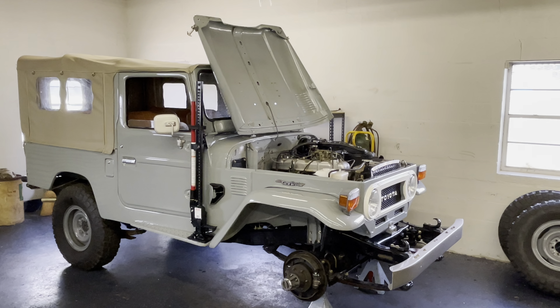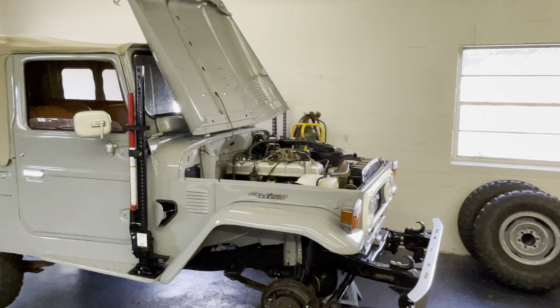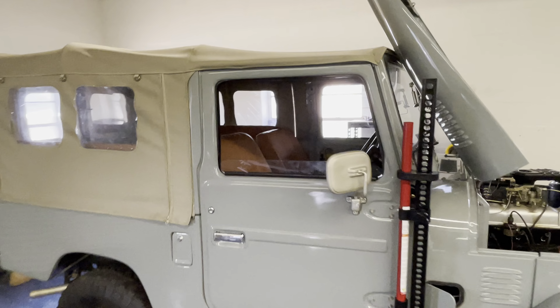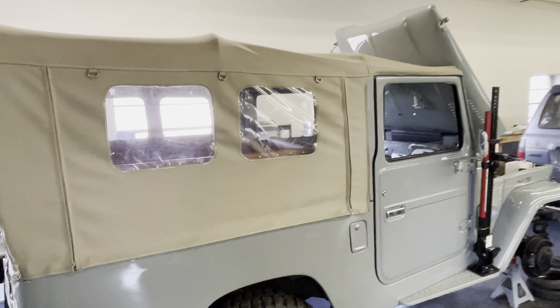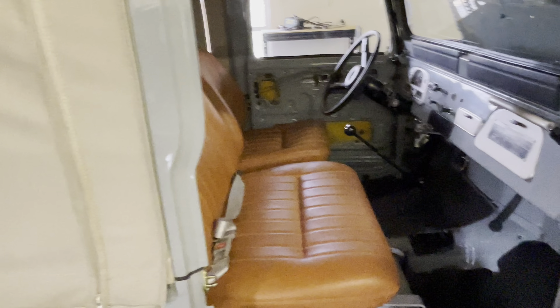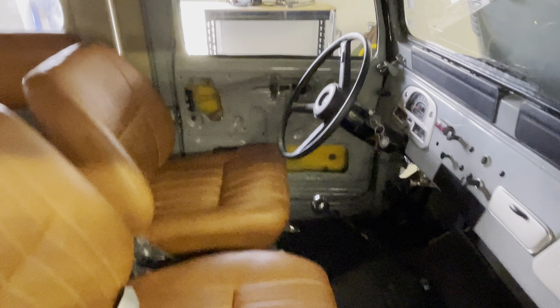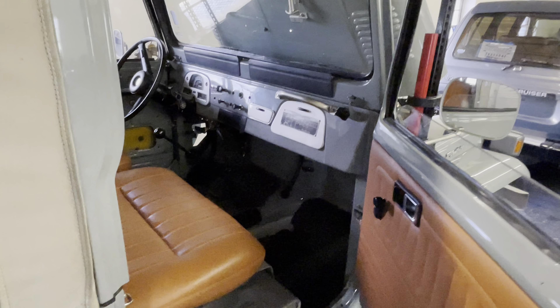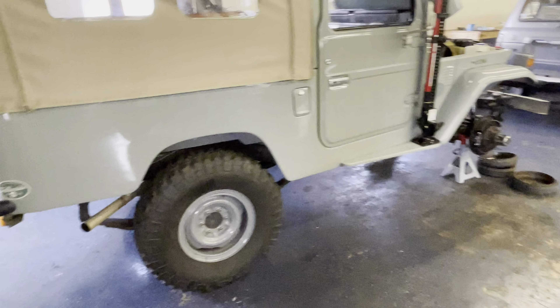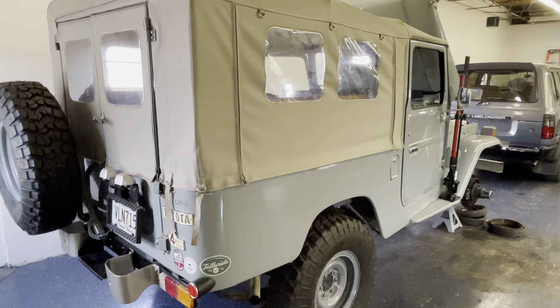I'll shut up and do a walk-around real quick so you guys can see in a little more detail. I think this color is Heath Gray — I really like it with the tan top, it really sets it off. I think this is a Specter Off-Road top with two zippers on the side that you can roll up, which is pretty cool. The interior color is really nice. We also had to fix the door latch and put in a new fuel sending unit, among other small things. The inside is in really good condition. There are 16-inch split rims with 255/85/16 KM2s.